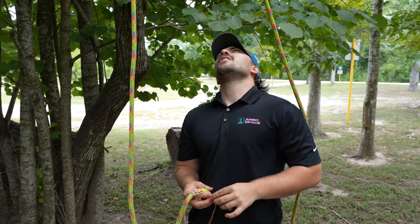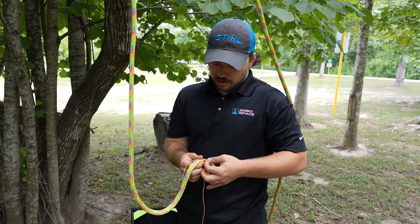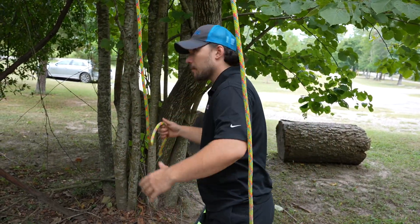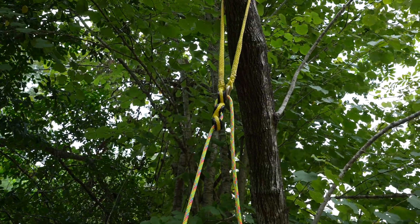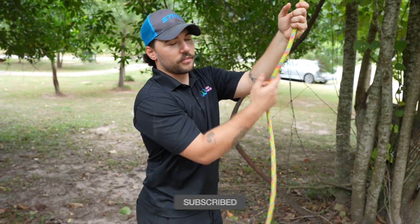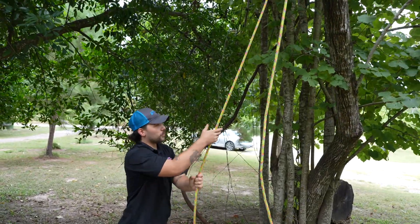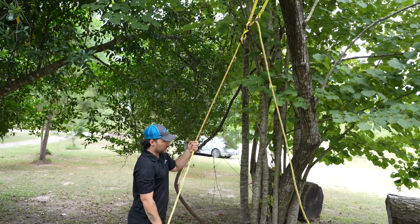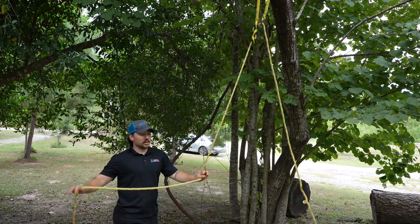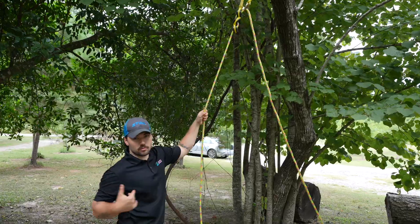Some of you might be thinking it looks backwards up there, but this is actually the way you want it set up to be able to get the rope through. This end of the rope that you pulled through down to you — this is where you're going to be working off the ground, running your rope from. We'll pull this up to our climber or whoever's up there — that's going to be our working end of the rope — and the other will be our running end of the rope.